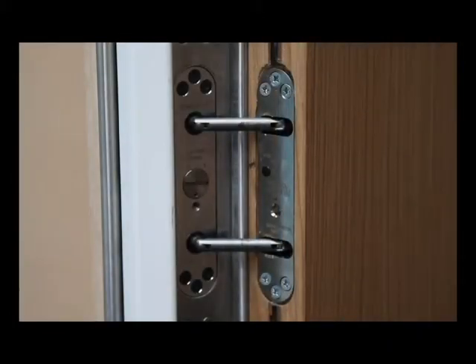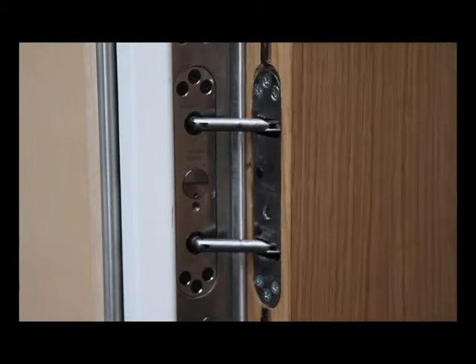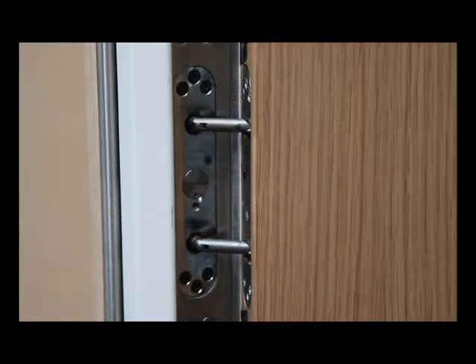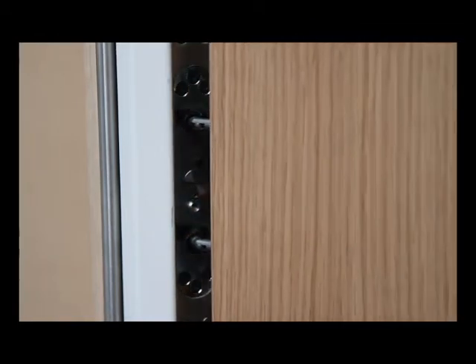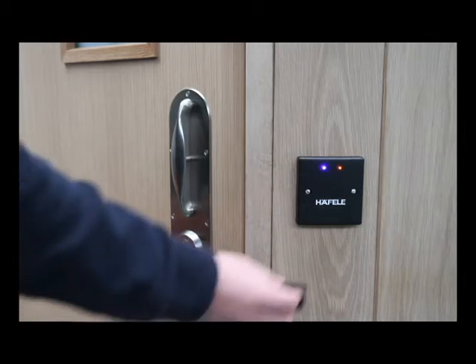The dual-way system is designed for use with the concealed Perco Powermatic and other frame-mounted door-closing devices. Alternative electronic locking systems can be supplied subject to client specification.